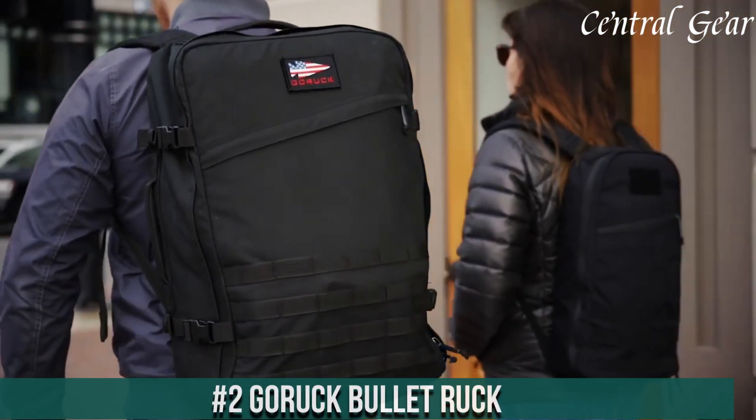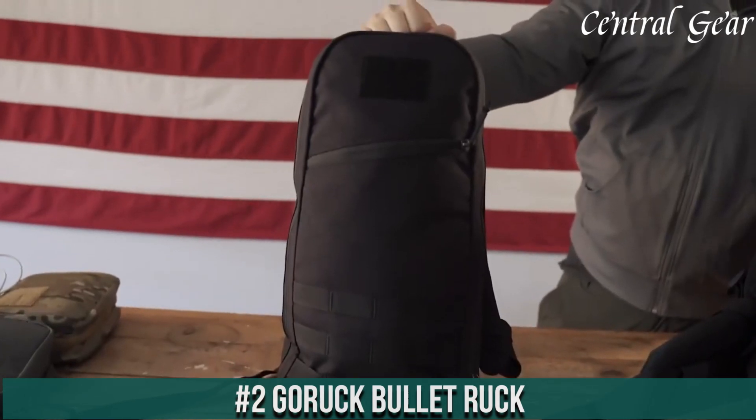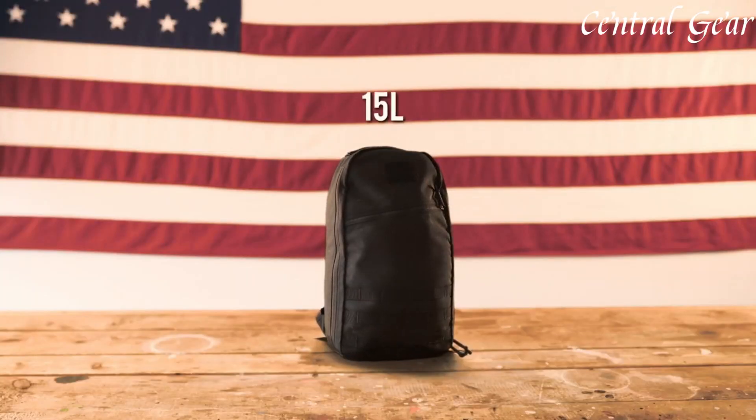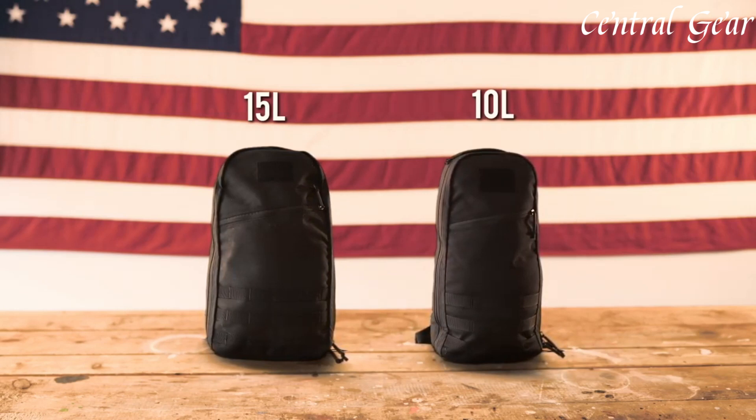Number 2. The Goruck Bullet Ruck is a highly versatile and durable backpack designed for those who demand functionality and resilience in their everyday carry or tactical gear. Constructed from rugged 1000D Cordura Nylon, the Bullet Ruck stands up to heavy use and harsh conditions, ensuring long-lasting performance.